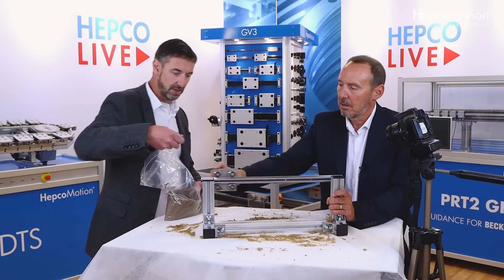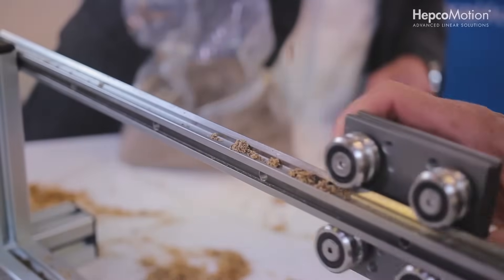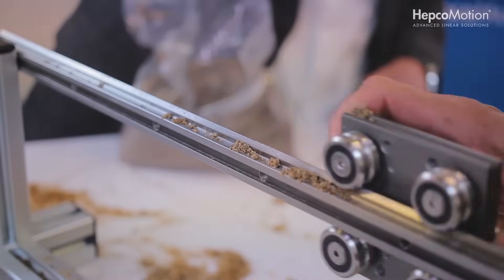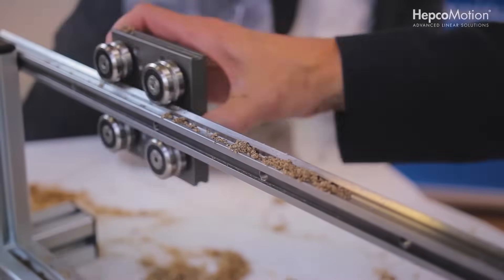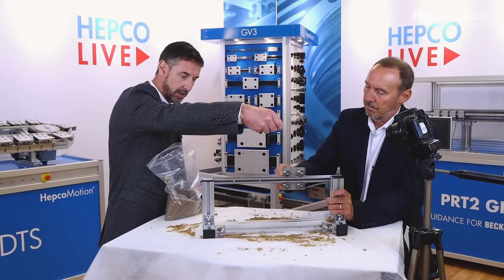Okay, so we'll try a bit of sand now. Bear in mind, this is a fairly cruel test because in real circumstances it wouldn't be treated in this sort of manner.